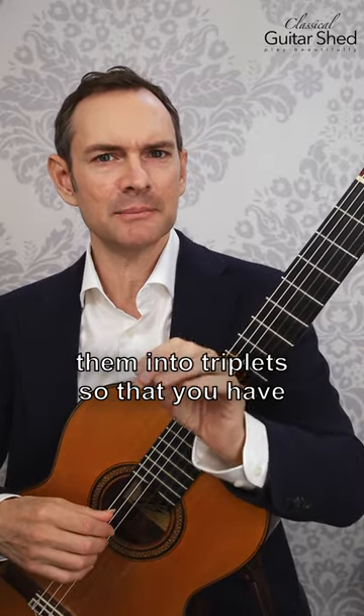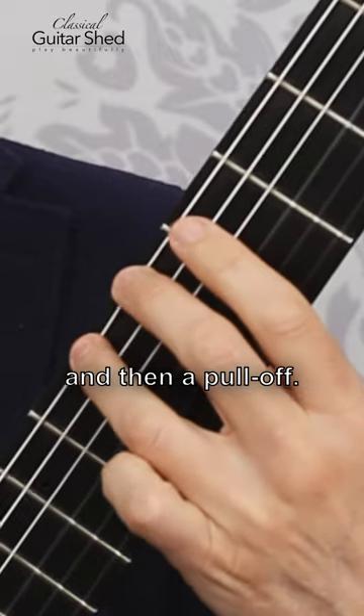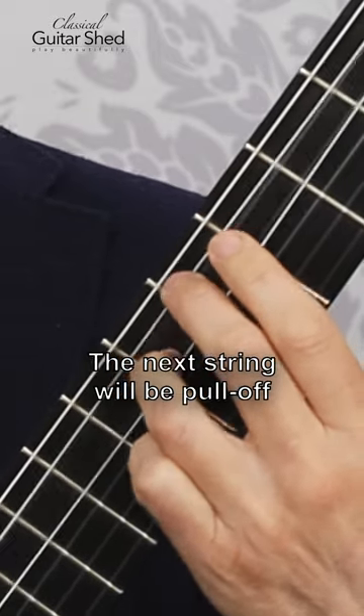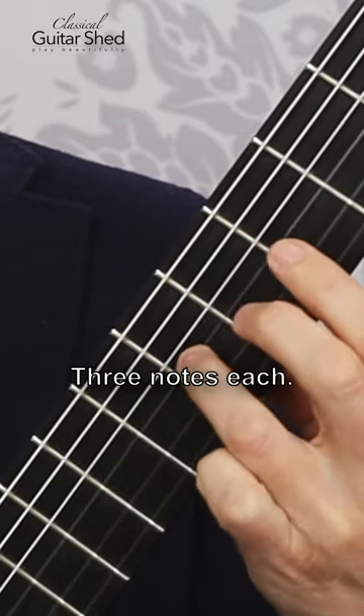However, you can also combine them into triplets so that you have three notes. We have, first off, a hammer-on, then a pull-off. Then the next string will be a pull-off and then a hammer-on, and then back and forth. So we're playing triplets, three notes each.